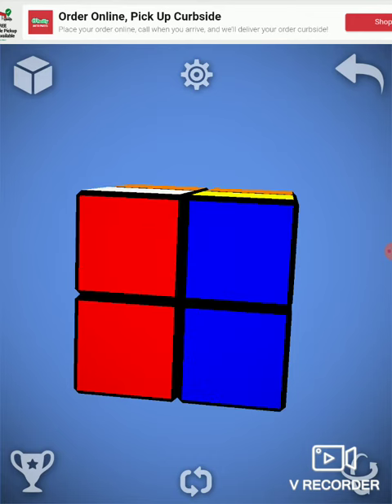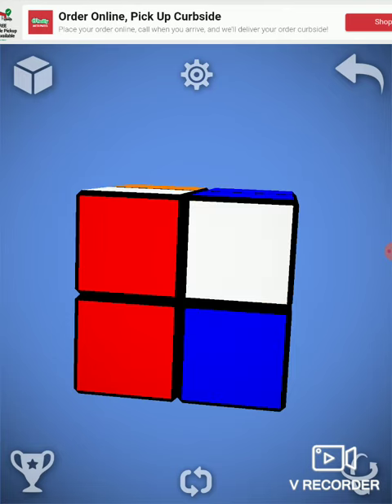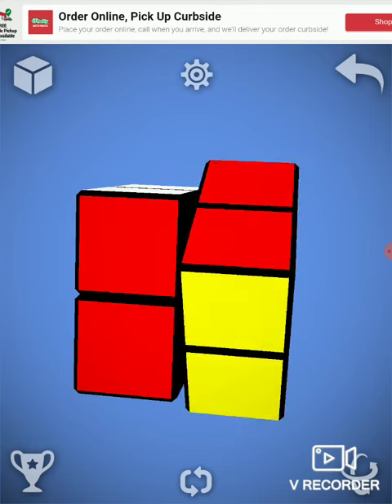Three more times. It's so simple to solve it — you just keep doing it repeatedly, and eventually you solve it.